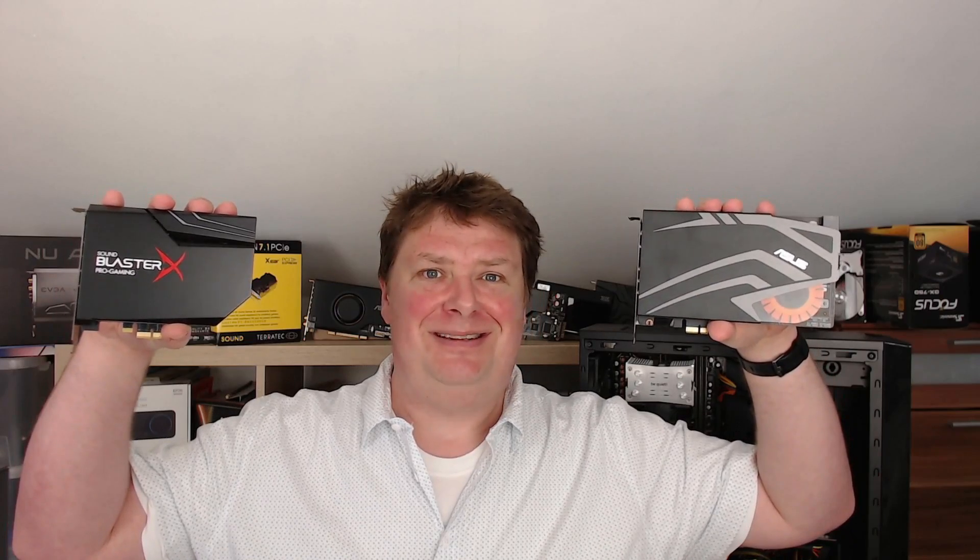Now, a lot of sound cards these days have this cool metal plating on them. But how good is it? Does it do anything? And if it does, how effective is it? Let's find out in this video here on Anton's Hardware Channel.